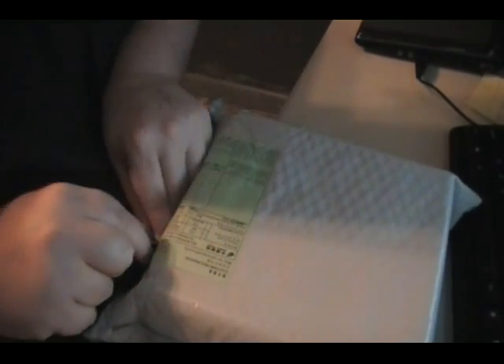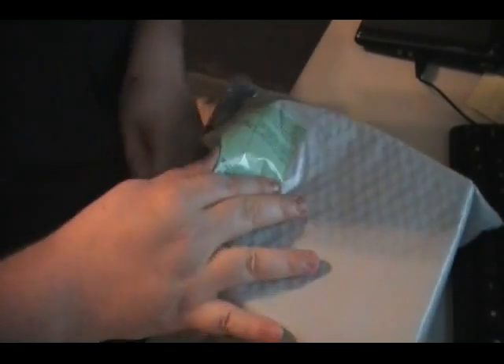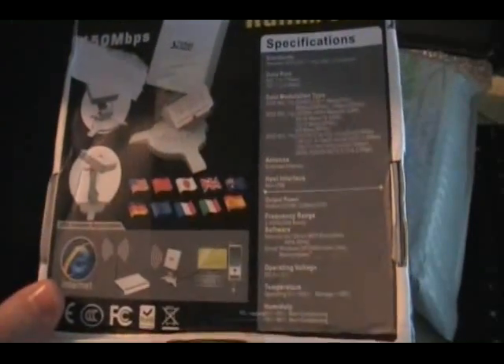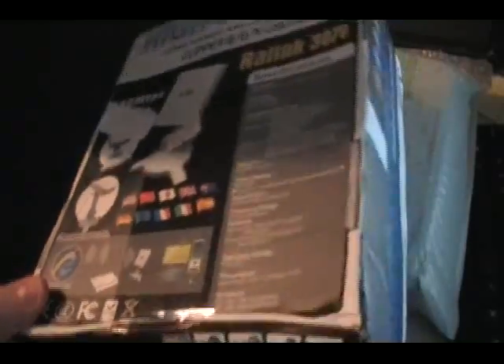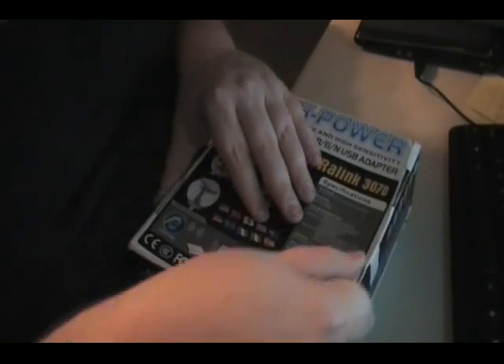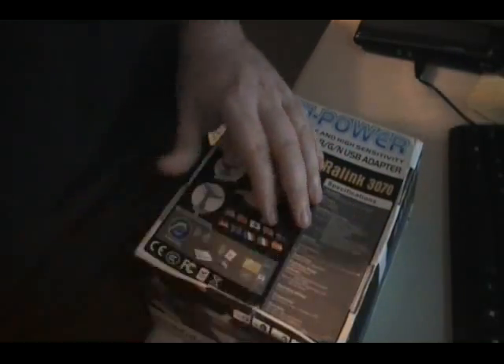There we go, getting it out. All right, so here's the box. The box is a little beat up — customs beat the hell out of my box and dented it big time. Let's figure out how to open this. Looks like customs had already opened it and put some tape back on it.